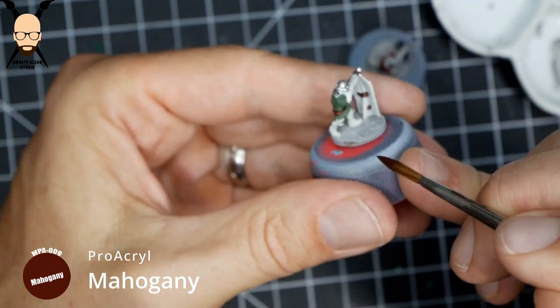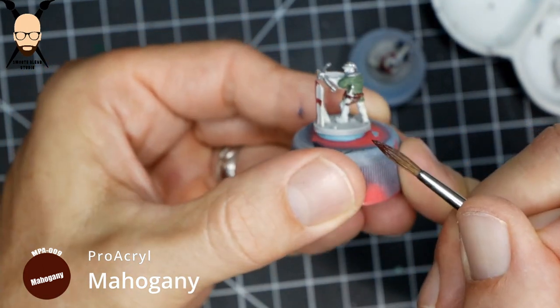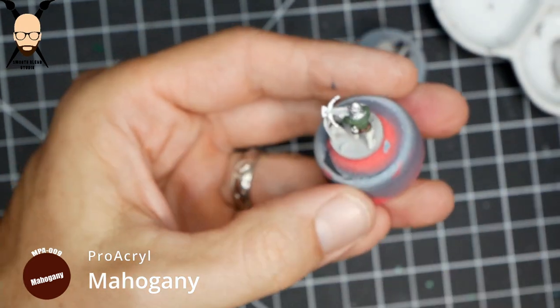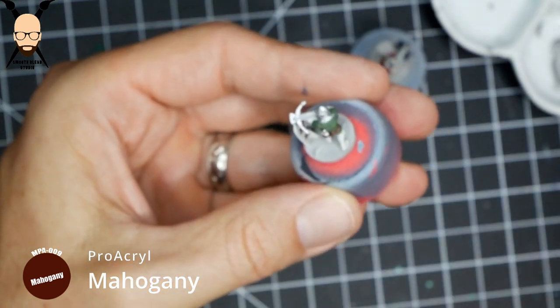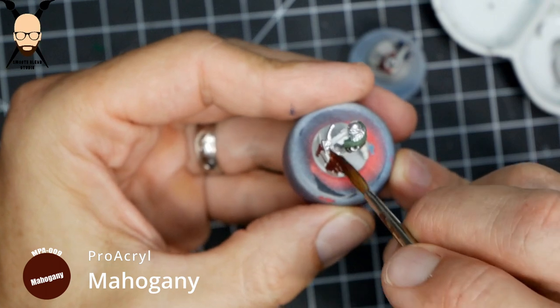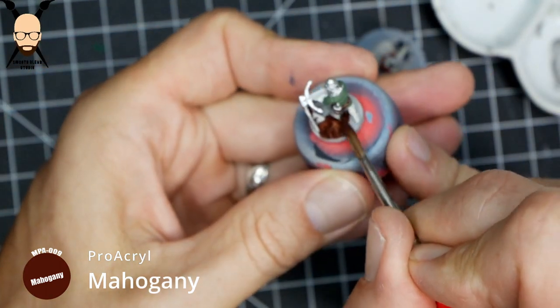I painted what might be a leather strap or a piece of wood on the back of the shield. These are pretty small miniatures and you're probably never going to see the backs of the shields, but when you're looking at them close up you just feel you've got to paint all the details.